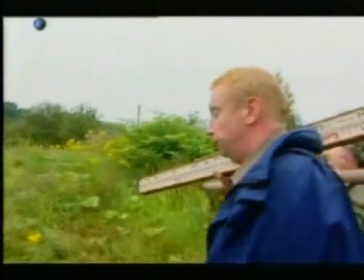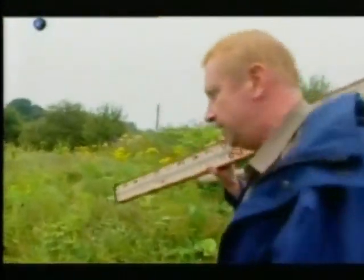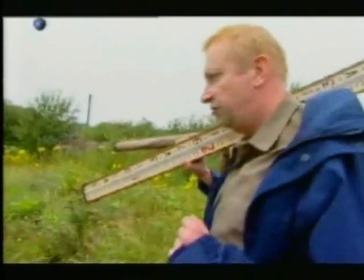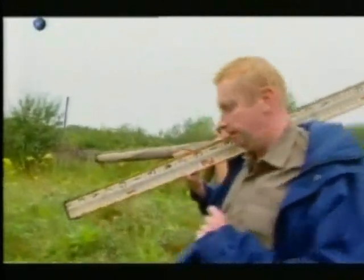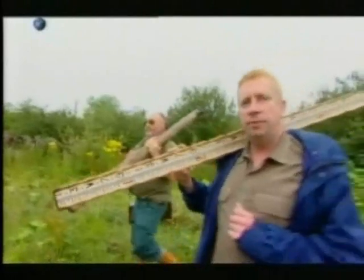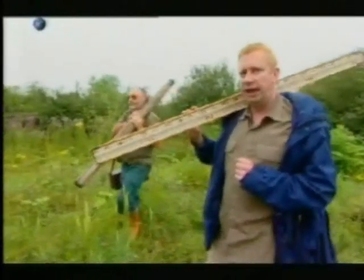The Duke of Bridgewater returned from his grand tour and decided to build a canal, to get the coal from his mines to the newly expanding town of Manchester. And he employed a promising up-and-coming new engineer called James Brindley.